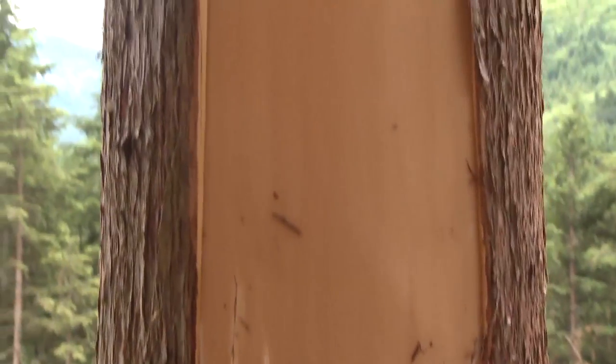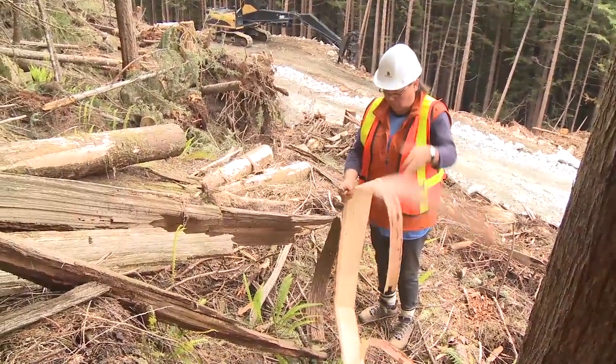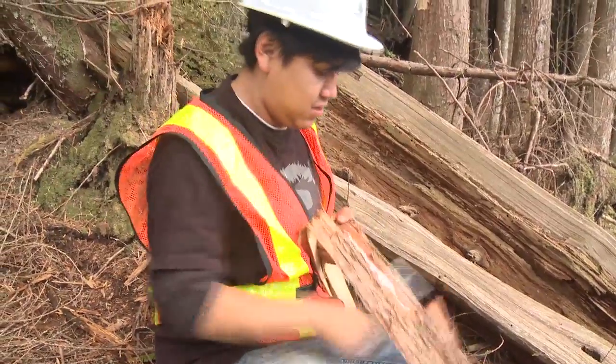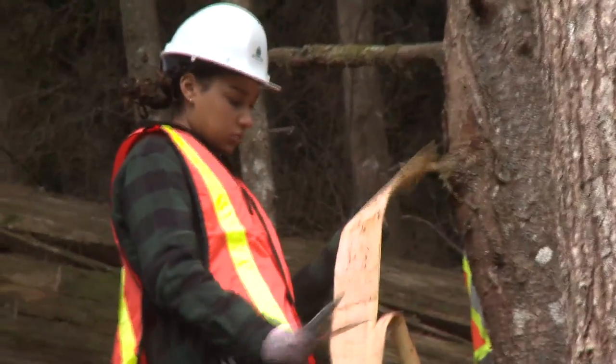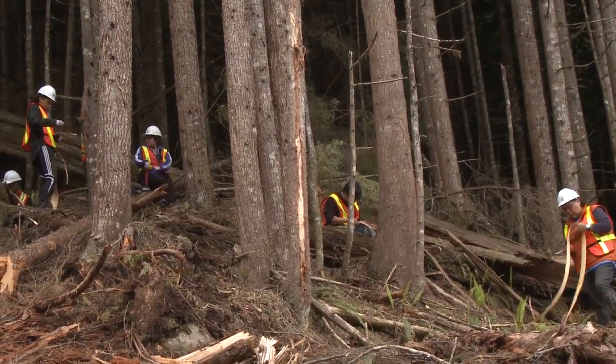The cedar tree is so important to the coastal people. We use it for transportation. We use the branches for spiritual cleansing. You can even chew the cedar bark branches — the new ones — for stomach ailments. We use it for tools. The inner bark we use for regalia. We use it for bed mats. We use it for headgear like hats. There are numerous, numerous uses of cedar. This tree is so important to us.